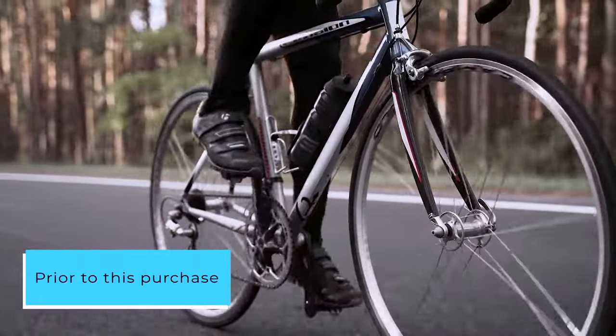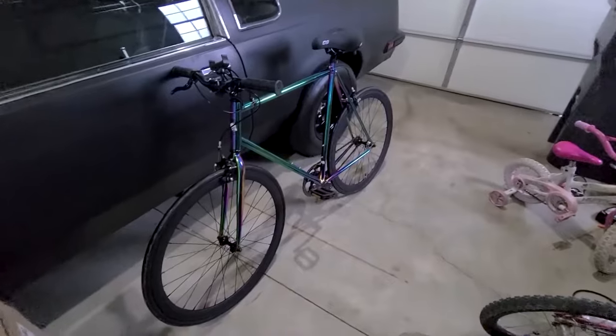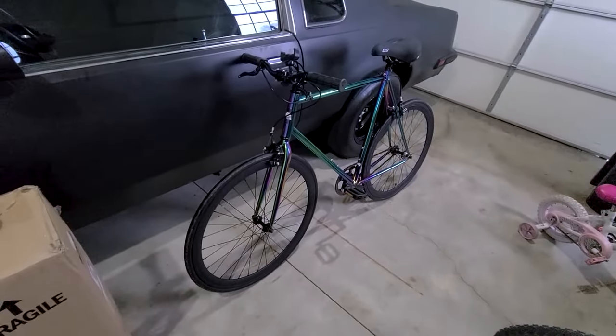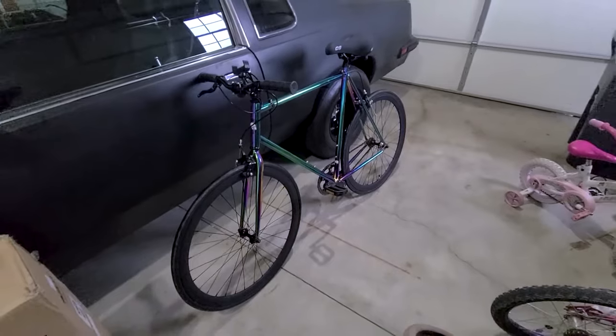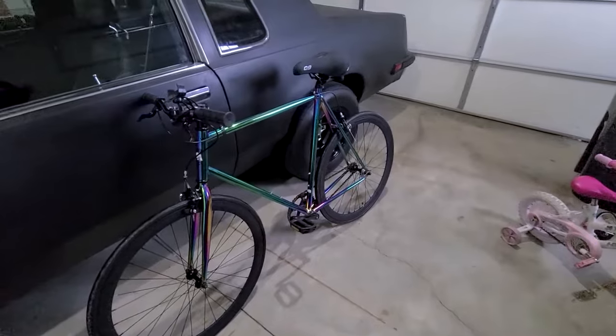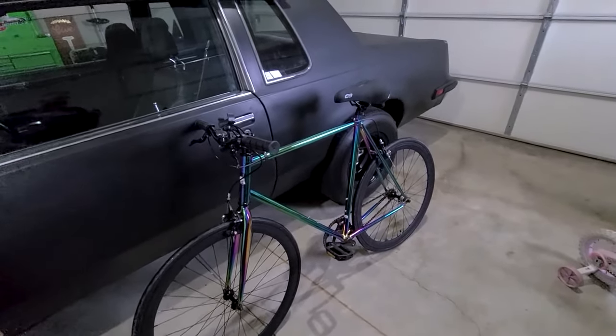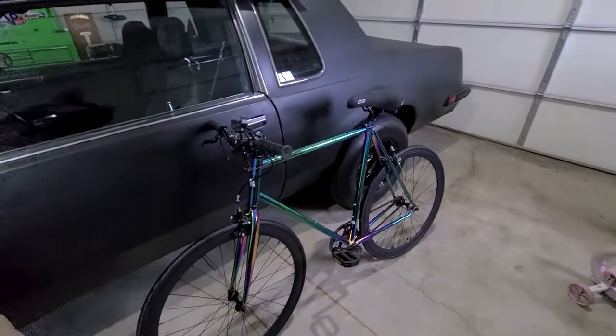Prior to this purchase, I made an emergency buy of a Pure Fix from Sports Chalet, and I loathed it. Despite being almost twice the price, it had equal or inferior quality parts. The brakes were subpar, constantly squeaking, the crankset creaked persistently, and it felt bulkier. The slick tires were nothing short of disappointing, greedily gobbling up sharp objects.